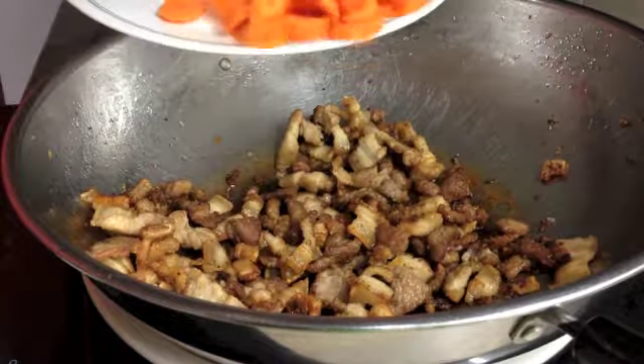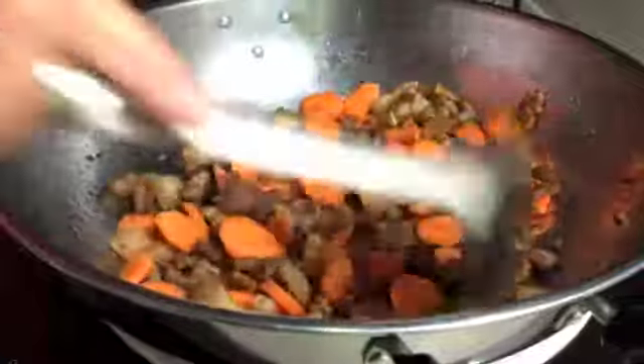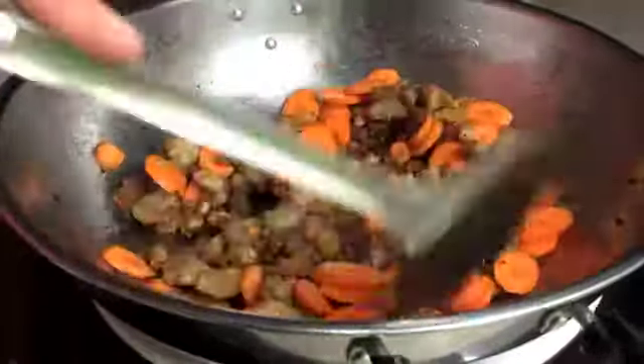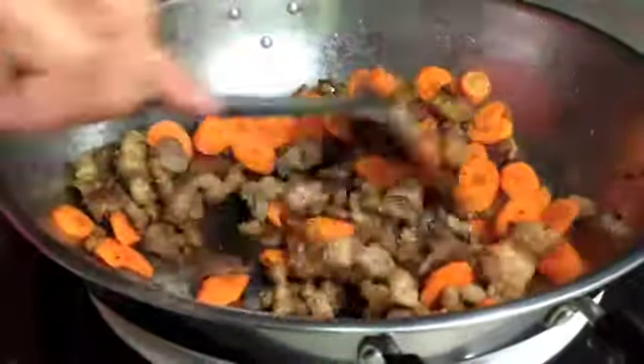Now it's time to send in our carrots — they've been sliced. You can hear the pan sounds quite dry now that we've removed all that fat. There's not too much sizzling going on, and any excess oil that continues to emit from those pork pieces will help to caramelise and cook those carrots.